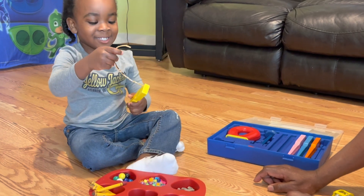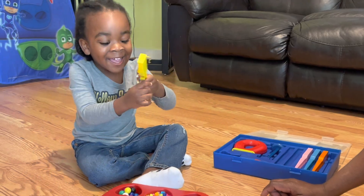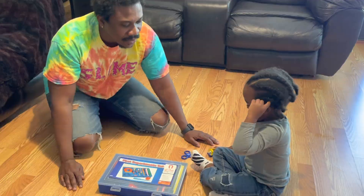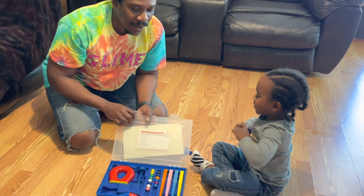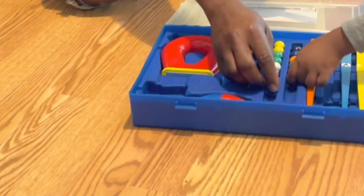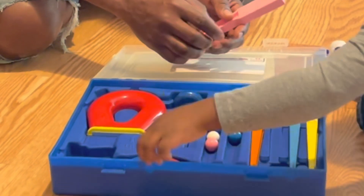We're about to mix it! We're going to be having some magnets today. Yeah, we're having some magnets today. Alright, some magnets we got. We got some marbles, balls. And we got the magnet too.